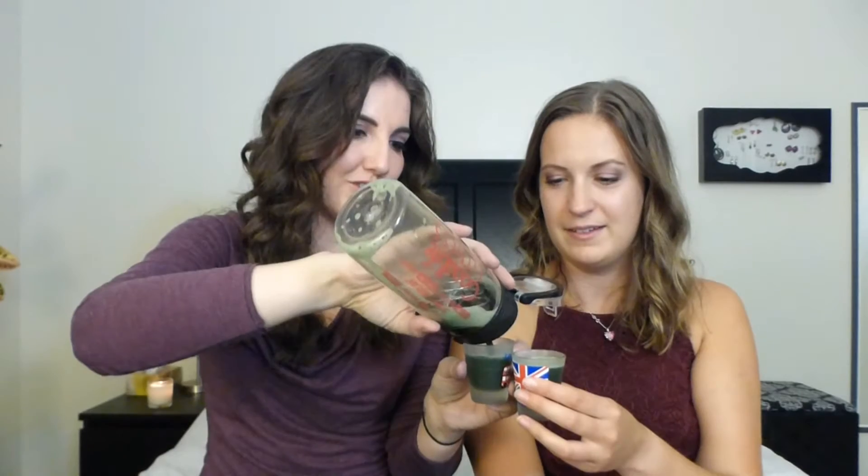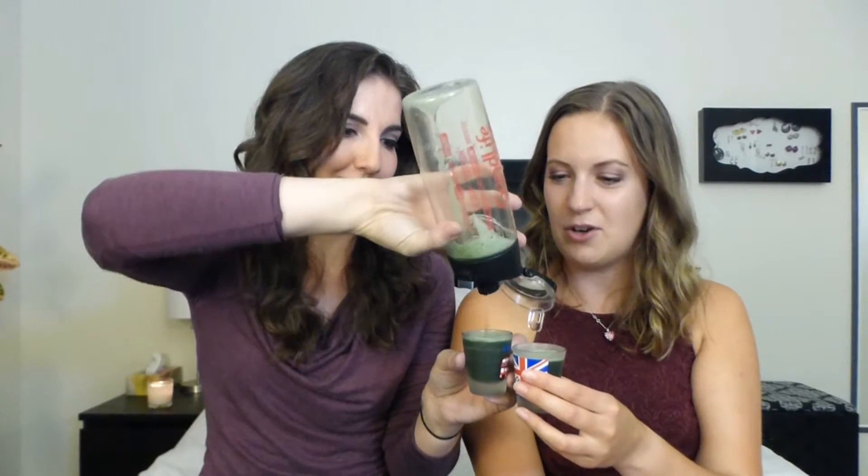It looks like super green juice. Look at that. Are we gonna drink this whole thing? Should we shot it or should we sip it? I feel like we should sip it first and then shot it. Okay, cheers! Oh my god, that doesn't taste nearly as bad as I was expecting. Oh my god, it actually tastes kind of sweet!